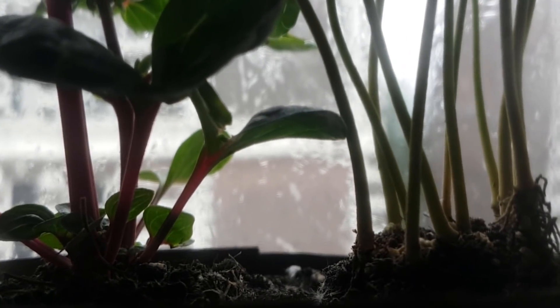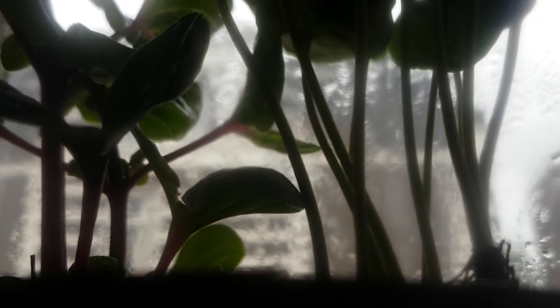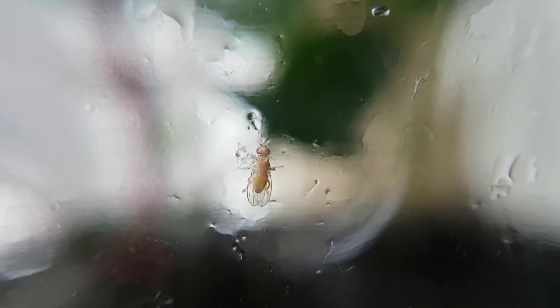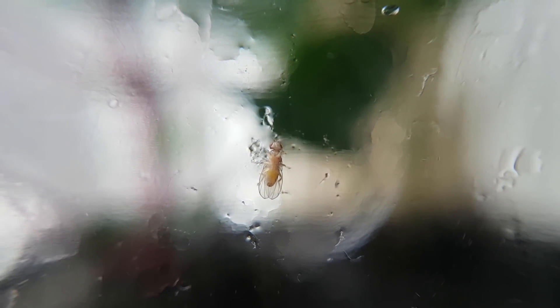I did not add a spider myself, but at least one was present in the soil. I doubt it will really prey on fruit flies — it's probably too tiny — but it's an interesting addition and I'll keep an eye on it. I'm not a hundred percent sure whether the species of fruit fly in this jar is Drosophila melanogaster or Drosophila funebris; both are very common in the Netherlands and I have no experience telling them apart. However, I think this is Drosophila melanogaster, and I really hope it is because I had this species in mind when creating the smoothie.